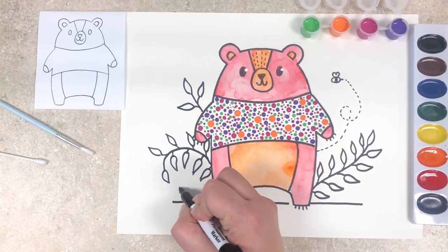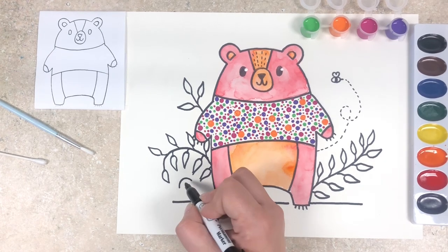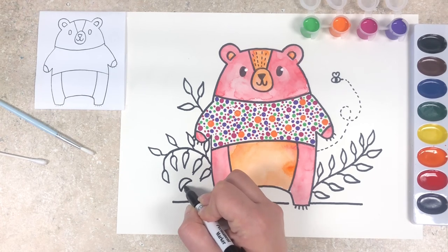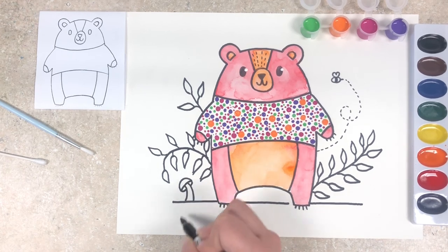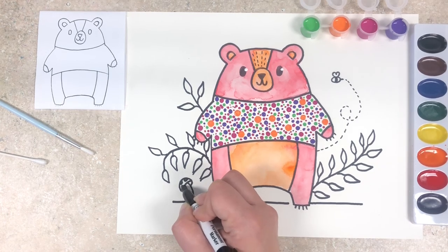I'm going to do a little mushroom at the bottom. To do that I'm just going to start with a half circle shape, connect those two end lines together, and then make the mushroom stem which gets wider towards the bottom and should be thinner underneath the mushroom cap. Then I'll connect those two lines and add in some black polka dots.